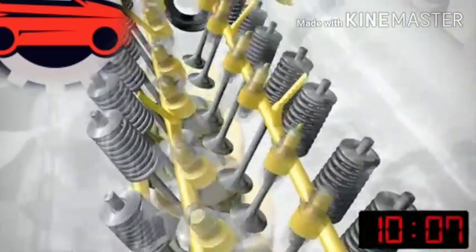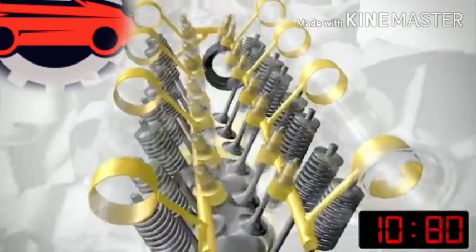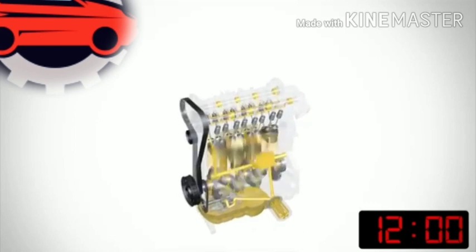The oil is then passed through some channels to the main end bearings and the big end bearings of the crankshaft and the con rods. The oil is then passed up to the top of the engine into the cylinder head, where it lubricates the valve train and the camshafts.